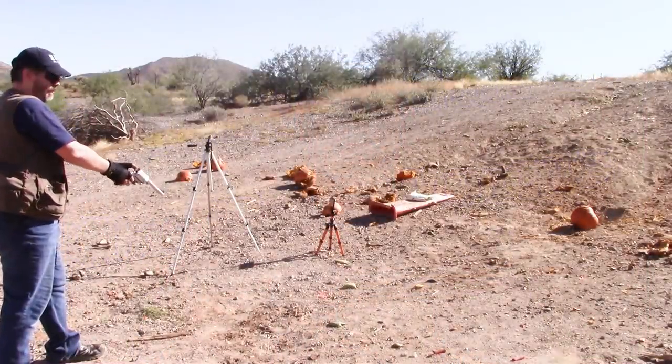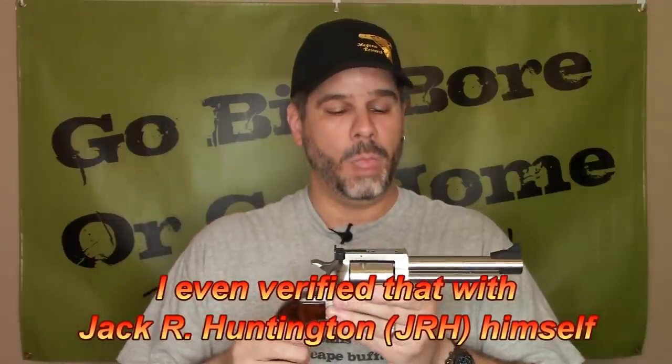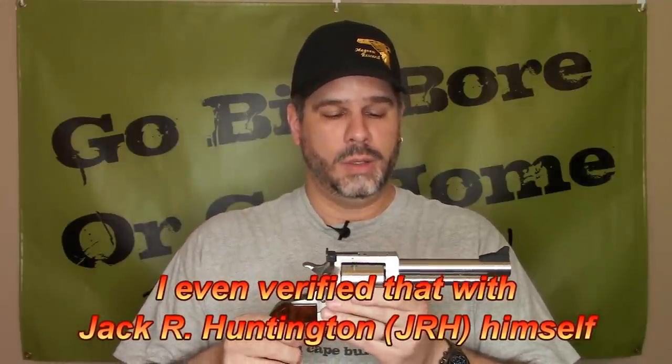Eventually they surmised what happened — it became a bore obstruction. Even though I was shooting ammunition I knew was safe — reloads with 380 grain hard cast bullets at 1,474 fps, well under the pressure specs — the bore obstruction from that crack became too great, too much pressure built up, and it split the barrel.